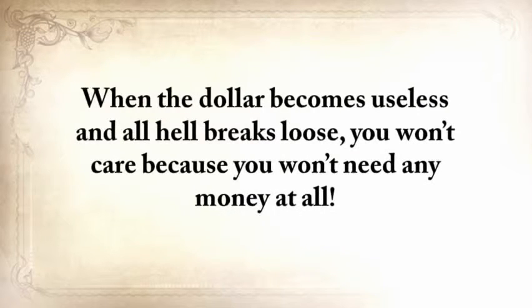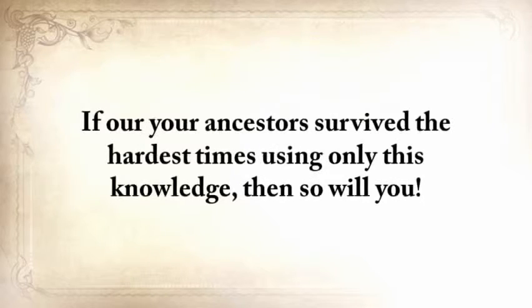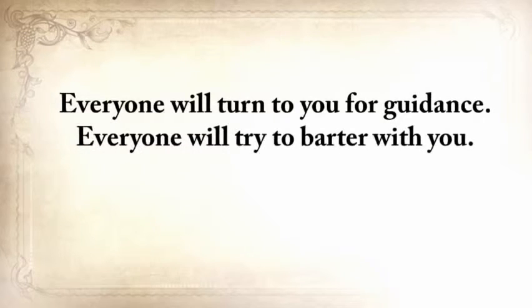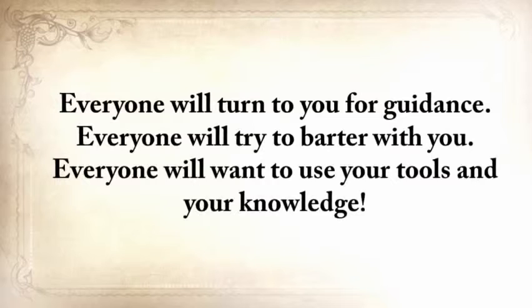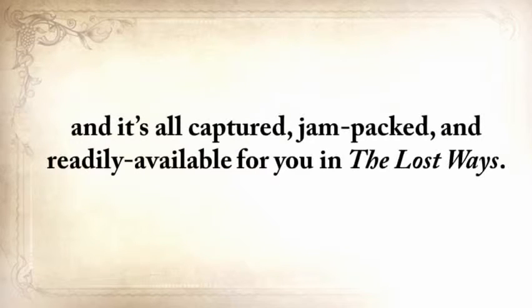When the dollar becomes useless and all hell breaks loose, you won't care because you won't need any money at all. All you'll need to survive is The Lost Ways, nothing more. If our ancestors survived the hardest times using only this knowledge, then so will you. Everyone will turn to you for guidance. Everyone will try to barter with you. Everyone will want to use your tools and your knowledge — this is the amazing power our great-grandparents had, and it's all captured, jam-packed, and readily available for you in The Lost Ways.